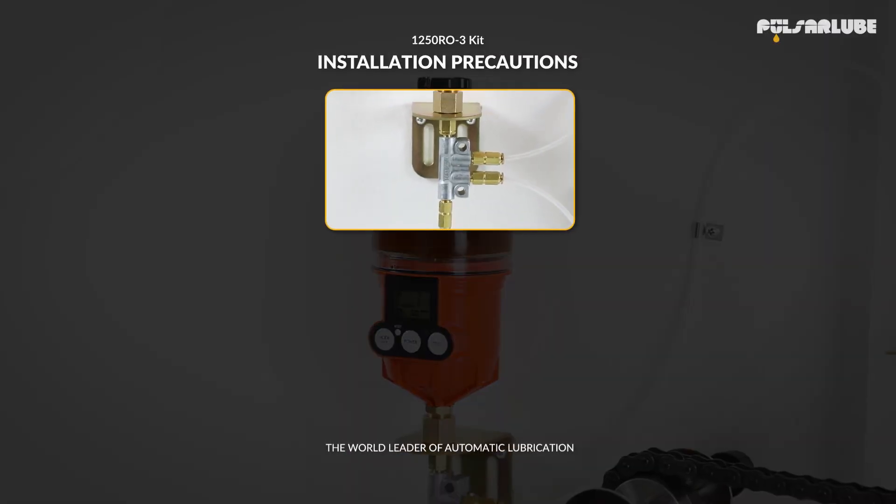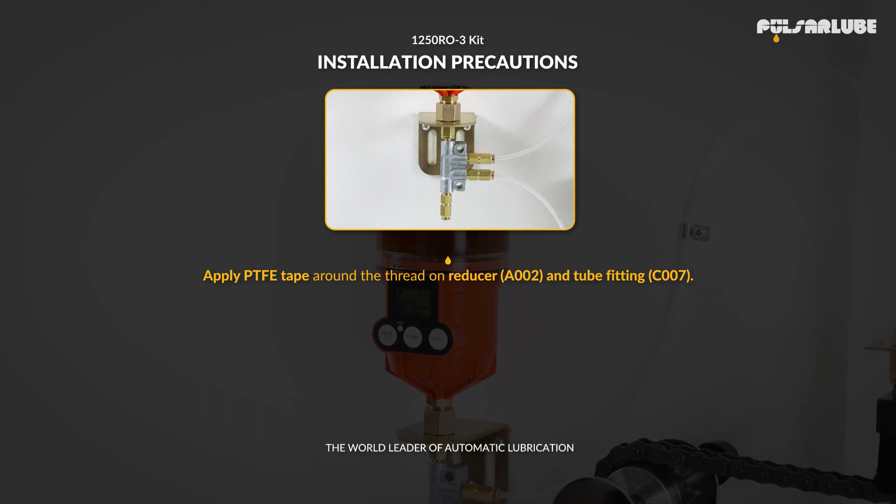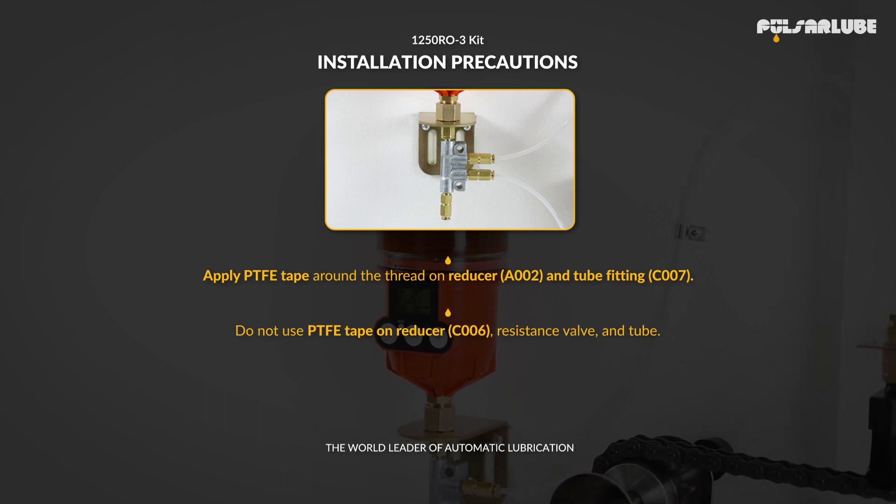Installation Precautions: Apply PTFE tape around the thread on the reducer and the tube fitting. Do not use PTFE tape on the reducer, resistance valve, and tube. Output volume may vary depending on oil viscosity, length of lube line, ambient temperature, etc.